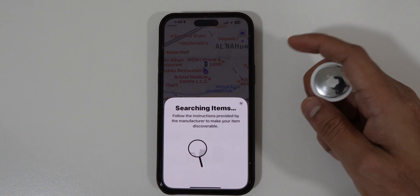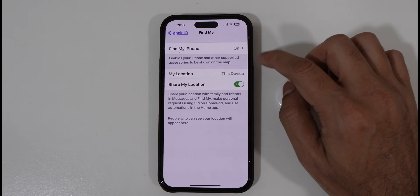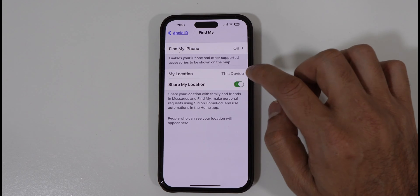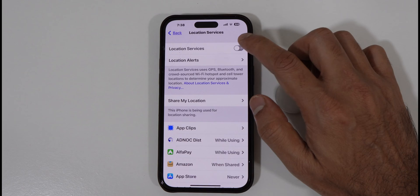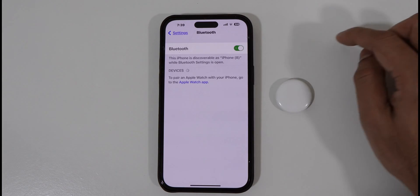To begin, there are a few key things to know. For your AirTags to work, there are some basic requirements: your Find My iPhone should be turned on, Share My Location should also be turned on, and Location Services must be enabled — it's a must-have. Also, Bluetooth should be turned on to pair the device.